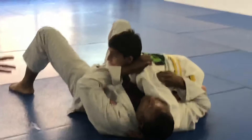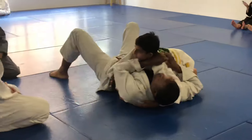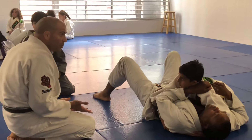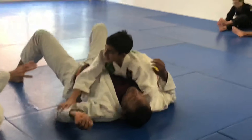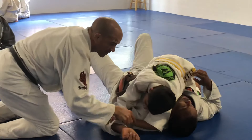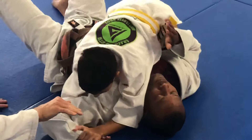Sean is making a submission move. Here is your hand, elbow, here is your wrist. This hand is going to grab your own wrist. This is the palm of the palm.